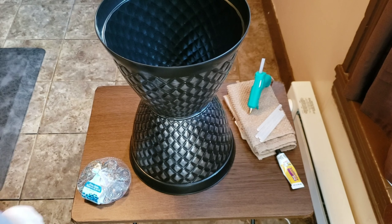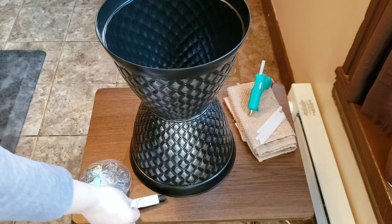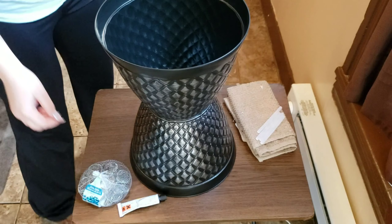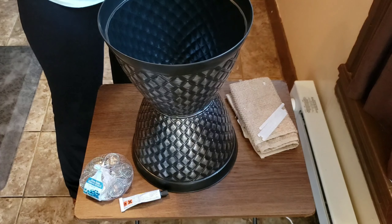I had it drying outside for like 5 to 10 minutes. Now we're going to add some gems inside and we're going to hot glue them.